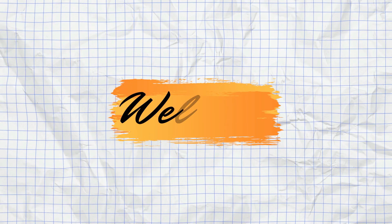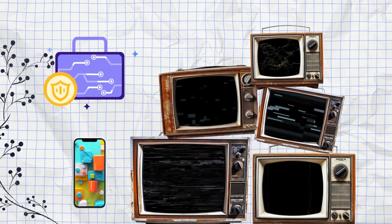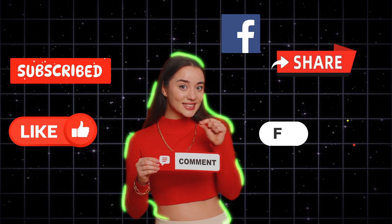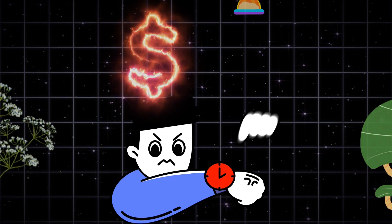Welcome back to Fix Netflix, your go-to channel for smart TV repair tips and DIY solutions. Before we begin, don't forget to like, share, and subscribe. If you haven't already, stick around because these tips could save you serious time and money.